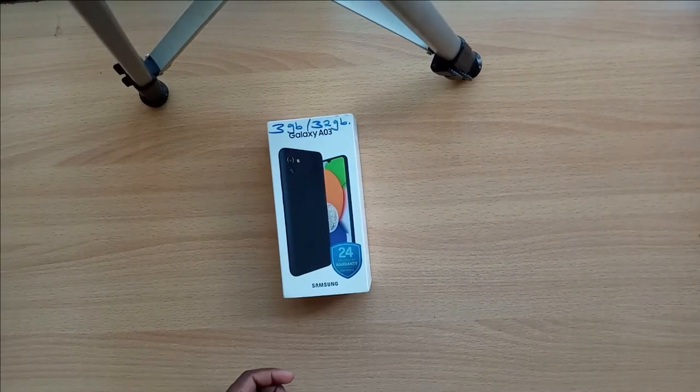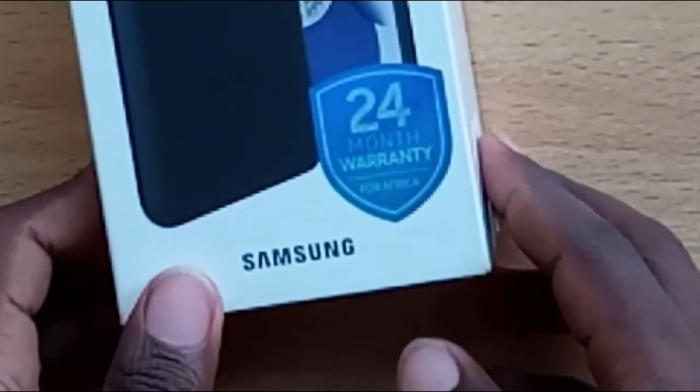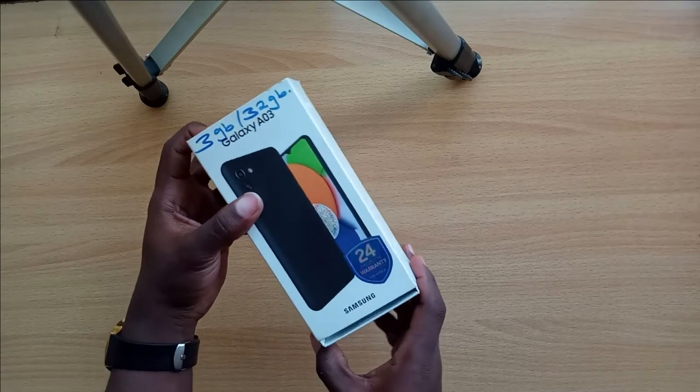Here is the phone — Samsung Galaxy A03 — with a 24-month warranty from Africa. So let's open it and find out what it actually has.